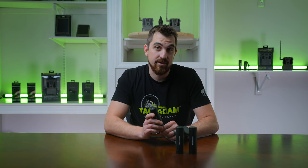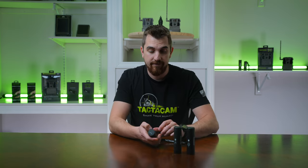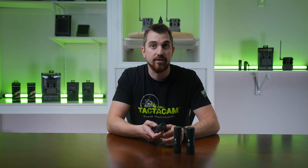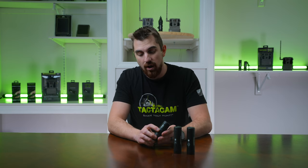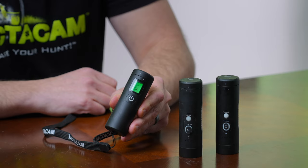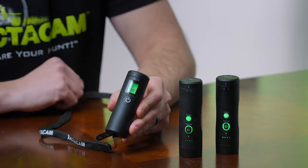Now that these cameras are synced to this remote, I'm going to turn them around so you can see both cameras are off and the remote is off. In a field situation where I want to turn both cameras on with just this remote, all I have to do is press this button one time. You'll see that both cameras are blinking and recording just by pushing this button.